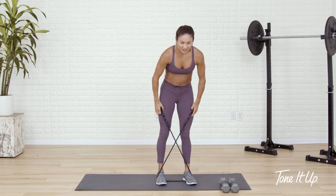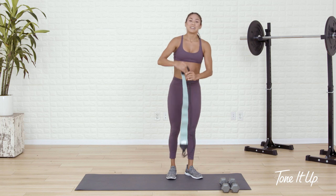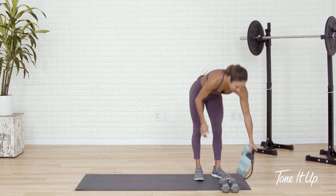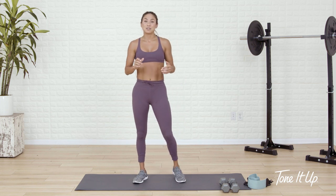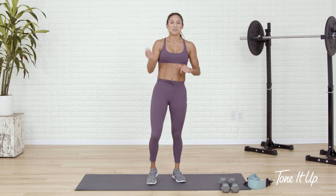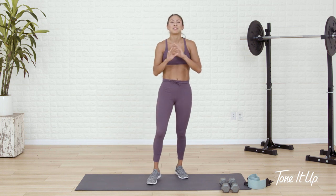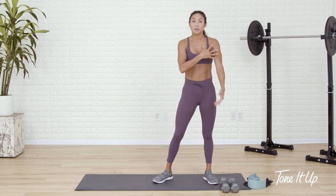Safely remove the squat band. Good job, girl — that is one heck of a warm up. Shake it out, squat band moves to the side. And we get going with two circuits. Every exercise in each circuit is going to be 30 seconds long, and we go through each circuit twice. There are two circuits and we'll hit your total body. So pick up your dumbbells — we start with biceps.